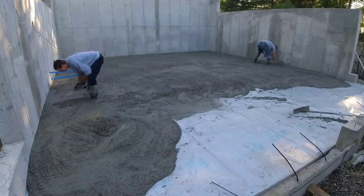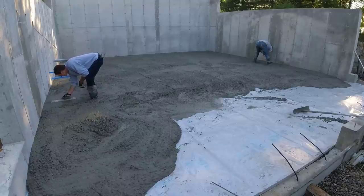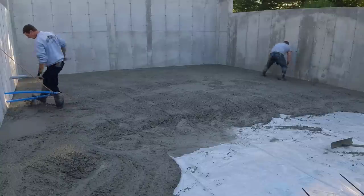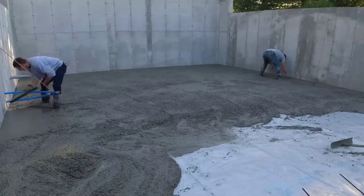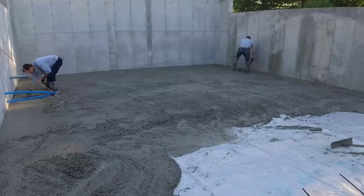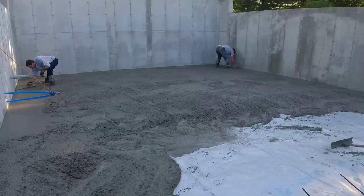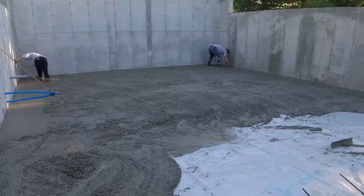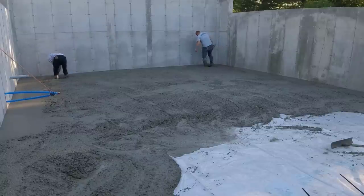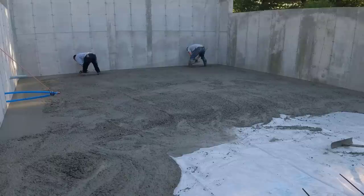After we get the concrete dumped out, we mag float what we call our wet pads right to that blue chalk line. We use these wet pads as reference points when we start screeding. I sped up certain parts of the video, so if it looks like we're working a little extra fast, that's why. In real time this whole floor took me and Darren about 35 minutes to get poured, and the whole video is just over 22 minutes long.